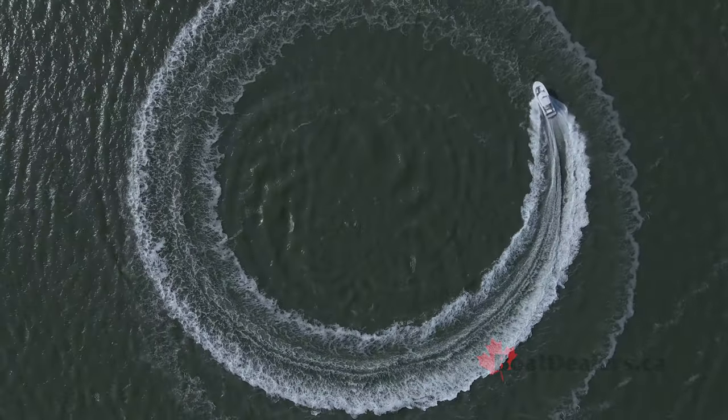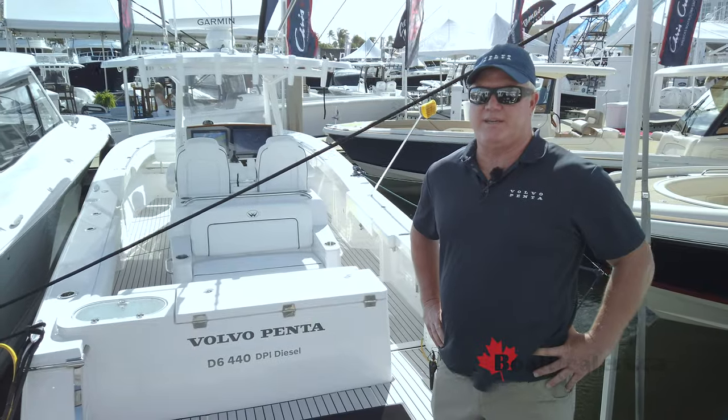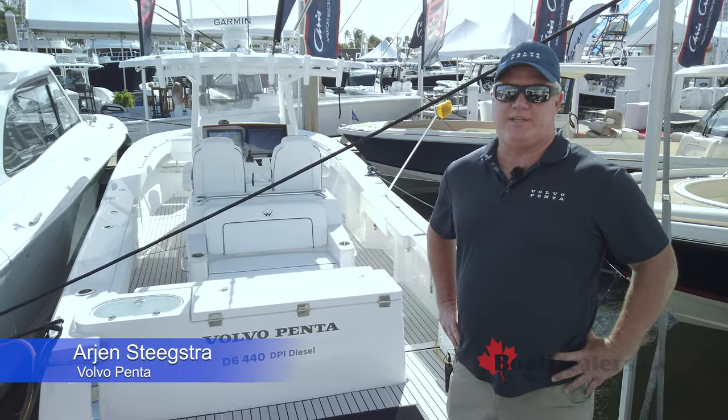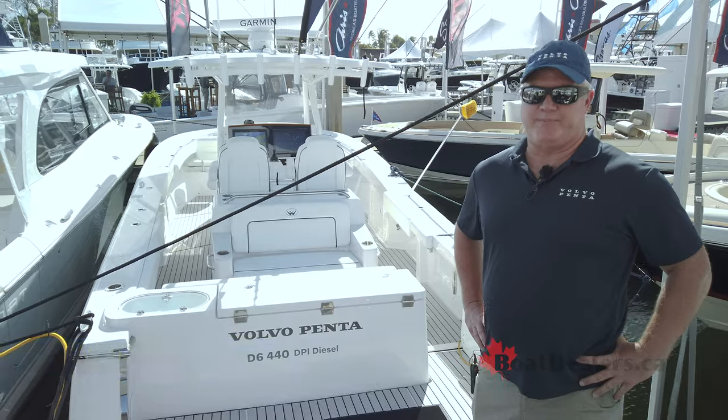Hi, my name is Arjun Steekstra. I'm the Director of National Sales for Marine Leisure Diesel for Volvo Penta. I'm here today with the Southport 30 FE DPI with our Volvo Duoprop DPI drive.